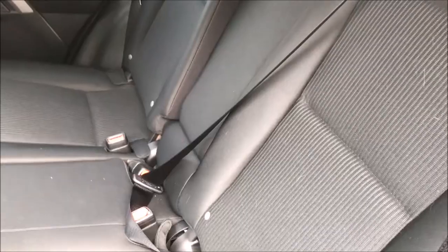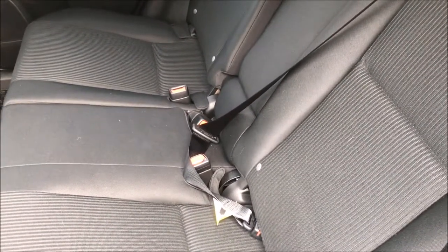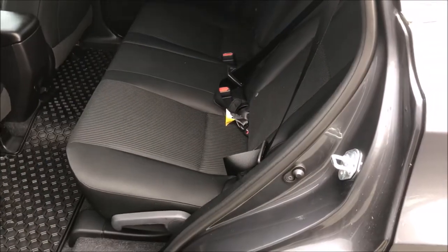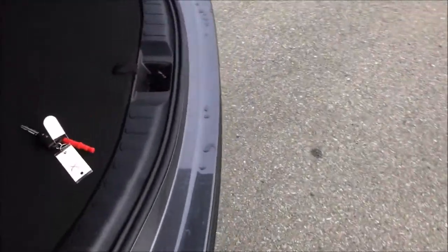Now your middle passenger has just as much safety in an accident as your left and right rear passengers. So that's it folks — how to hook it up. Now you might ask, how do I unhook it? So let me show you.